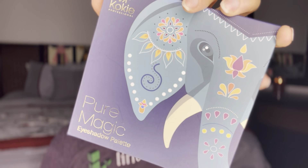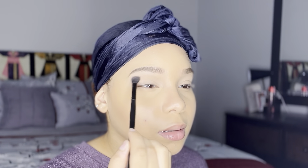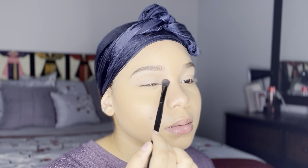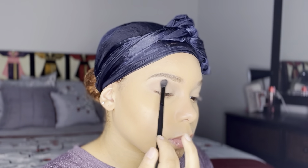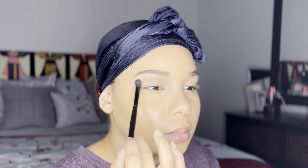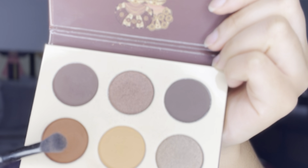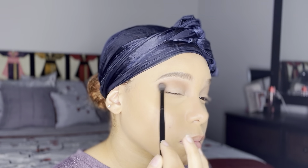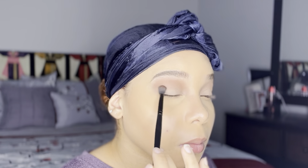I am revisiting the Pure Magic eyeshadow palette by Koki Professional. I'm going to use this brown shade as my transition color and just build on that until I'm ready to apply the next one. Then to deepen up my crease a little bit I'm going to use the Chocolates by Juvia's Place palette, popping in a beautiful brown color just to deepen up my crease and have a better color payoff for the look I'm going for.